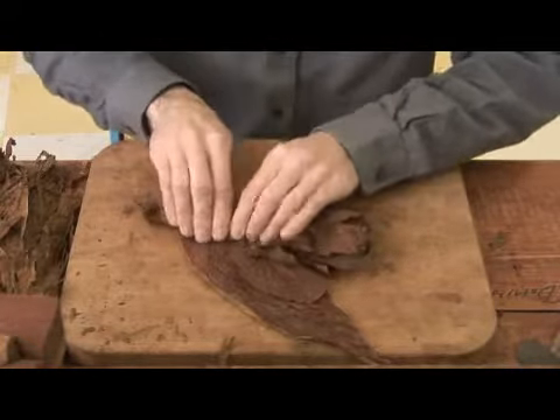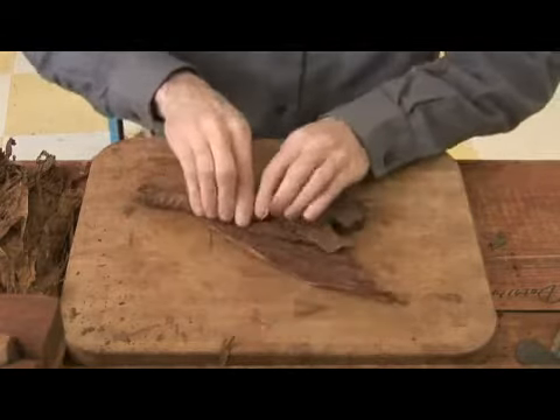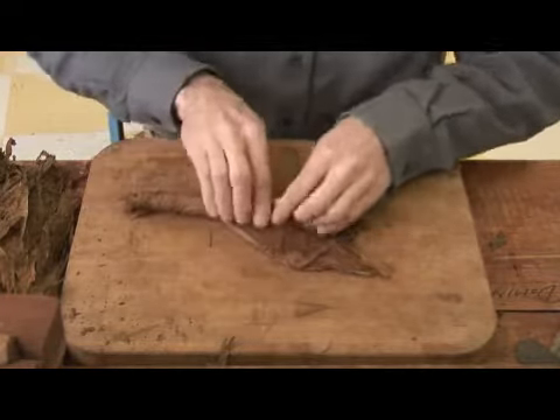While you're bunching, you're trying to feel the cigar and make sure it's uniform throughout the whole length of the cigar. The only spots that feel a little hollow, you add a little bit of what I tore off — it kind of takes up the space.